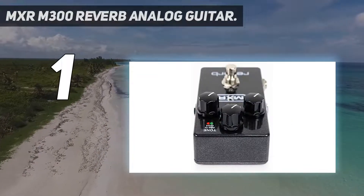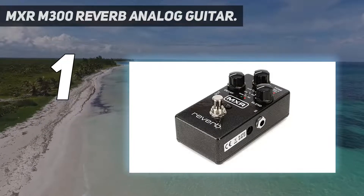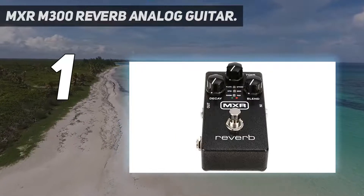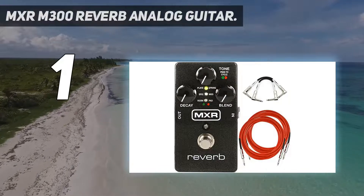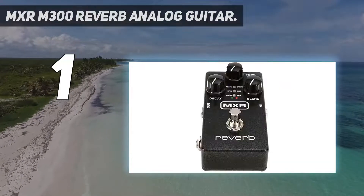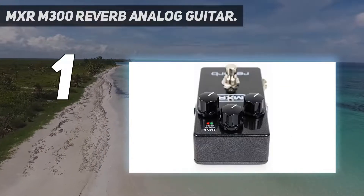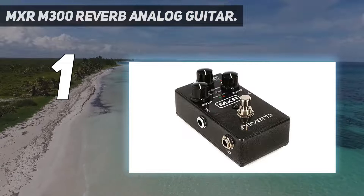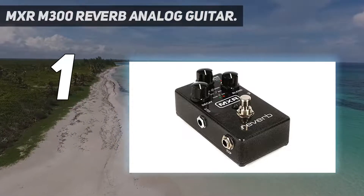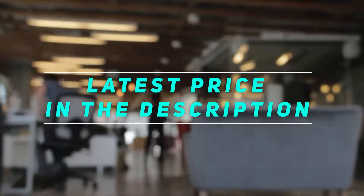With an impressive 20 volts of headroom thanks to the innovative Constant Headroom technology, this pedal performs with clarity even when the dry signal comes in at a high volume. With the M300, you'll find that each of the reverb styles is very similar in quality to the top-rated plug-ins or rack units. The plate setting gives you a smooth, spacey reverb that shimmers like an authentic sheet of metal. The spring setting accurately recreates the reverb found in high-end valve amplifiers. Then there's the EPIC setting, which combines analog delay with modulation effects. Check out this video description for the latest price and more information.